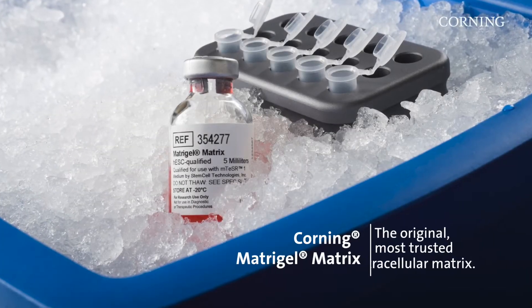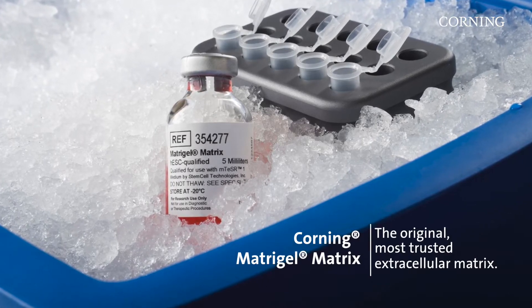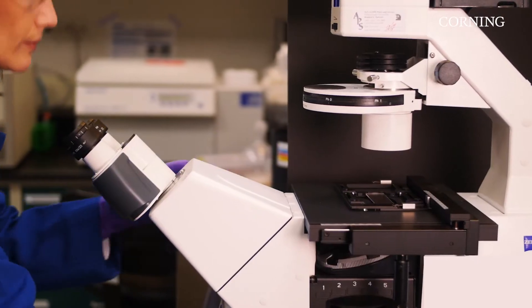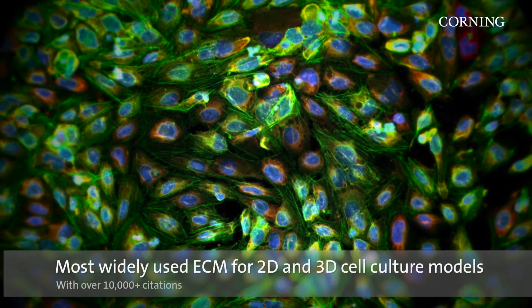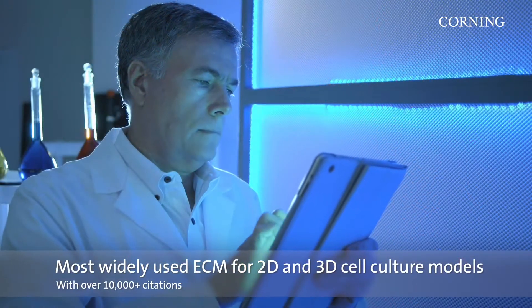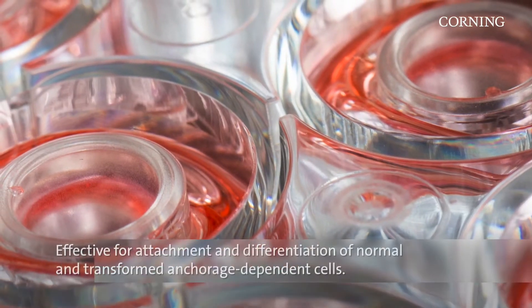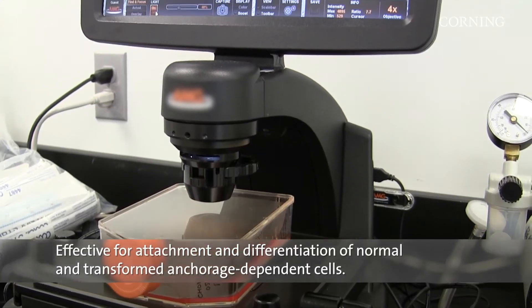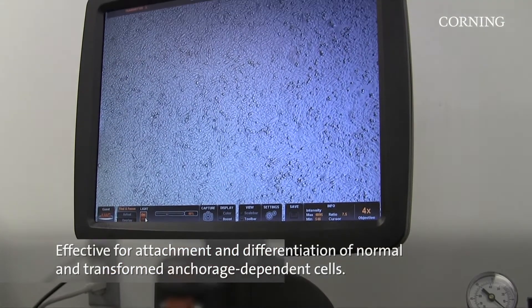For the past 30 years, Corning Matrigel Matrix has been used by researchers across the globe in essential applications through cutting-edge, life-changing research. Today, this natural ECM-based hydrogel is among the most widely used in both 2D and 3D cell culture models and recently climbed over the 10,000 citations mark. Because Corning Matrigel Matrix is a solubilized basement membrane, it is effective for the attachment and differentiation of both normal and transformed anchorage-dependent cell types.